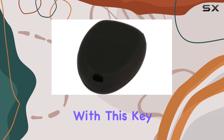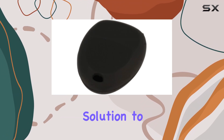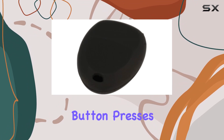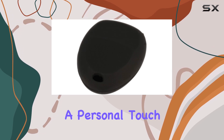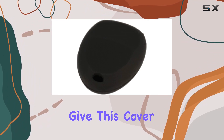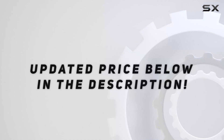Overall, I'm pretty impressed with this key fob remote case cover. It's a simple yet effective solution to prolong the life of your key fob and reduce the chances of accidental button presses. Plus, it comes in a variety of colors so you can add a personal touch to your keychain. If you're looking to keep your key fob in tip-top shape, definitely give this cover a try. Check out the video description for updated price.